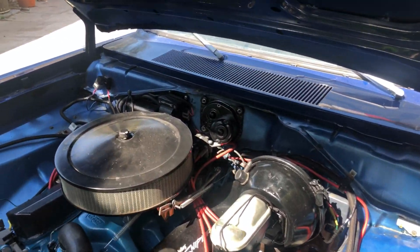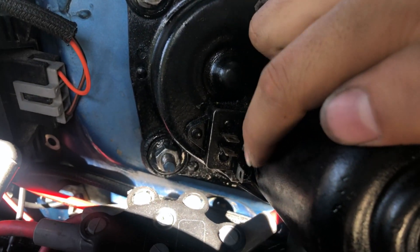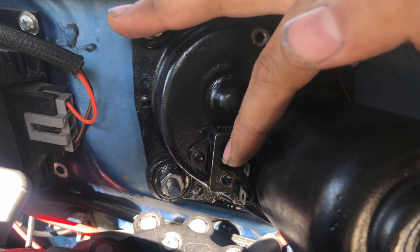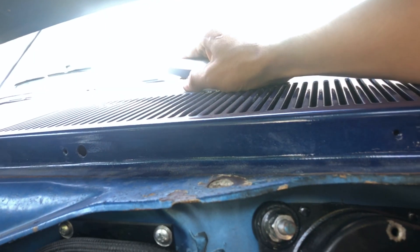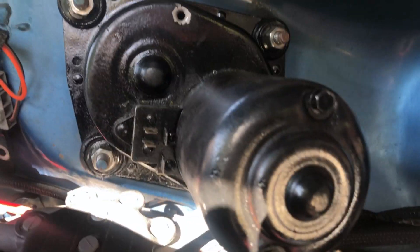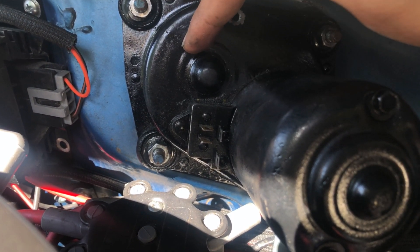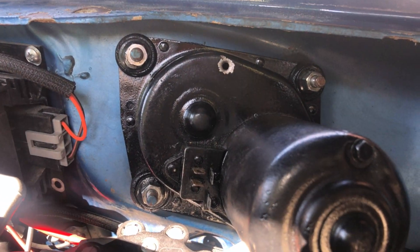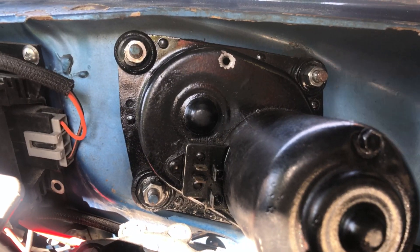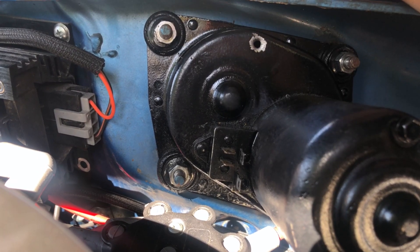I was basically just bench testing the wiper motor — it does work. I was able to find that these two pins right here are for the power, and then this one right here is basically to stop the motor and reset it back to where it's supposed to rest. I couldn't figure out how to wire this into the switch, so for now I'm just gonna have to turn the switch off when I think it's getting near the bottom. If you guys know how I can wire this, let me know.